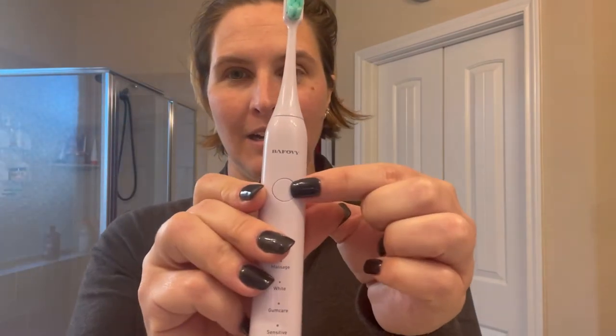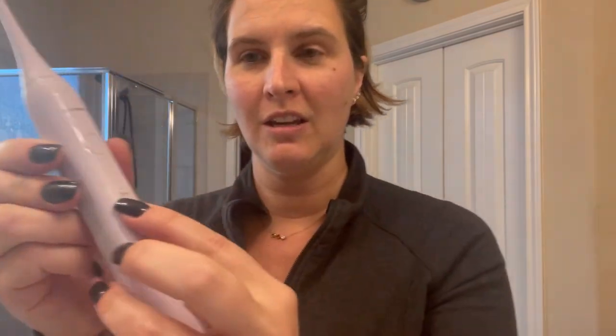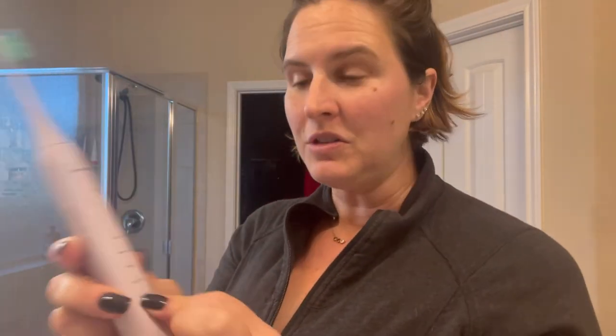You've got your button here to turn on the brush, and then you've got several different cycles: clean, massage, white, gum care, and sensitive, which I think is really cool. Additionally, this is also the indicator that'll tell you how much charge is left on the toothbrush, which I think is really cool.